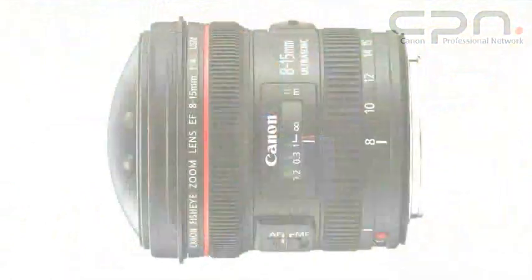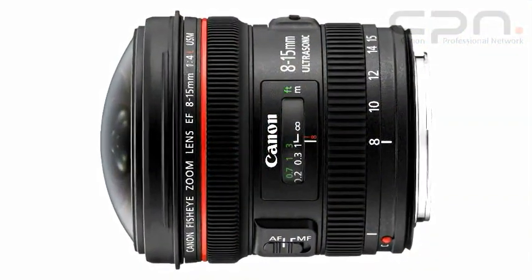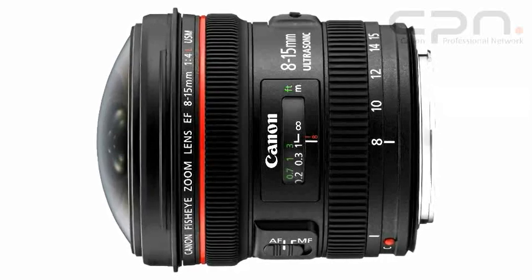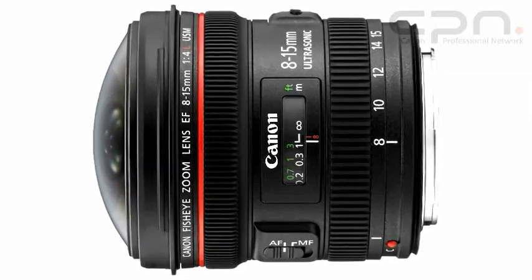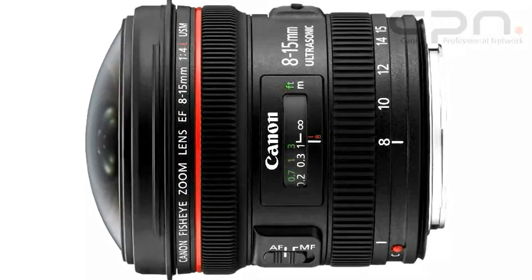Zooming out to 15mm, you now get the image fully covered over the whole of a full-frame sensor and you still keep a very wide angle of view to give you those creative views, for things like football matches and athletic stadia. The fisheye zoom lens features Canon's SWC sub-wavelength structure coating to really control flare and ghosting, which is a real problem with regular wide angle lenses.